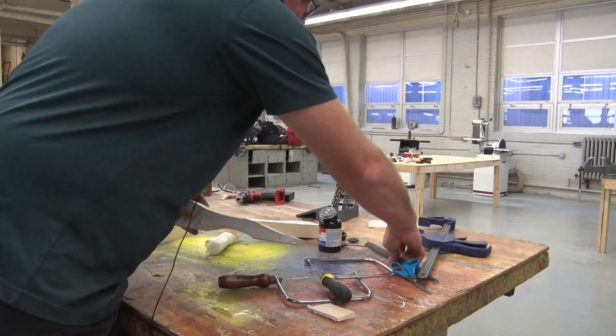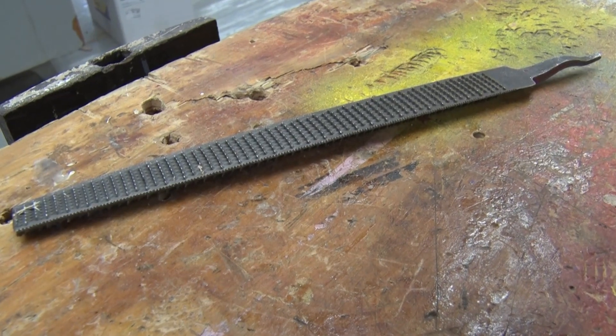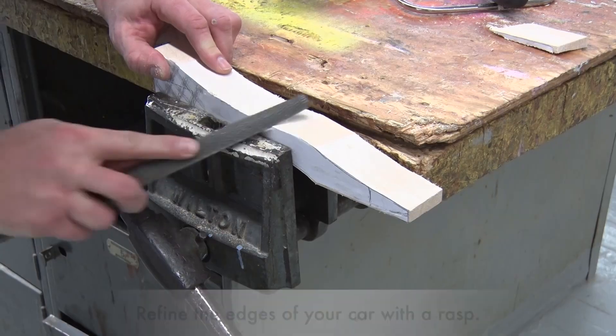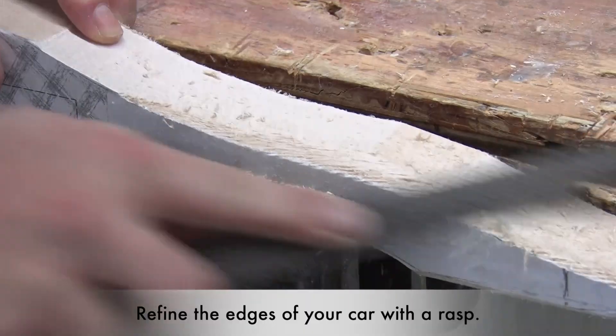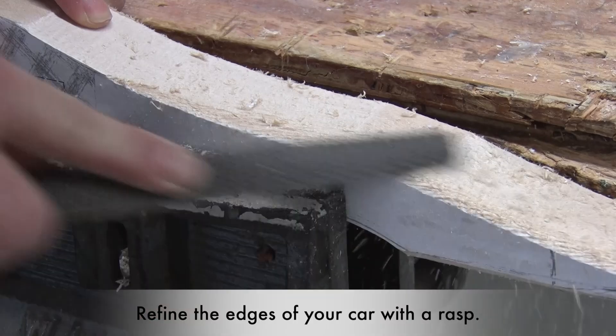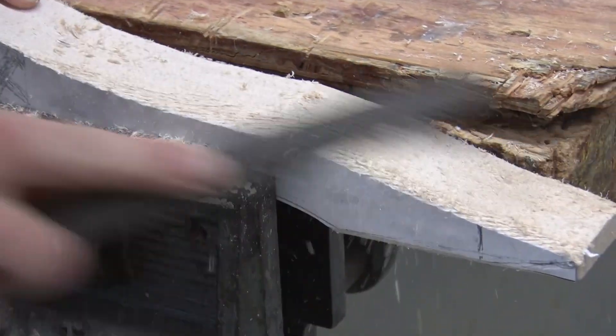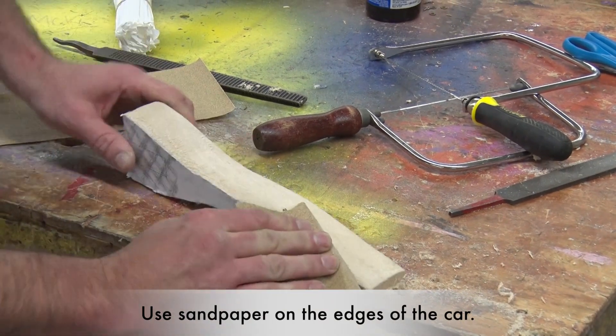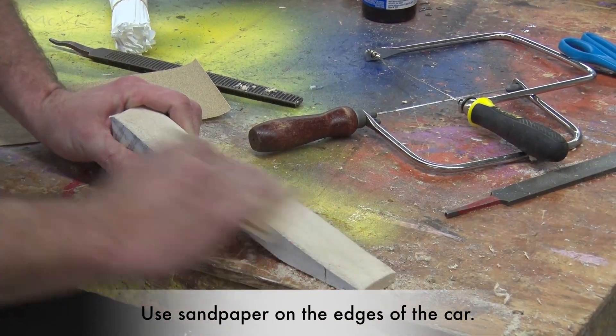Once that's done, take the rasp. You can use your hand or clamp it — whatever you feel more comfortable with — and start rounding off the car to whatever shape you want. As you can see, it doesn't take a lot.